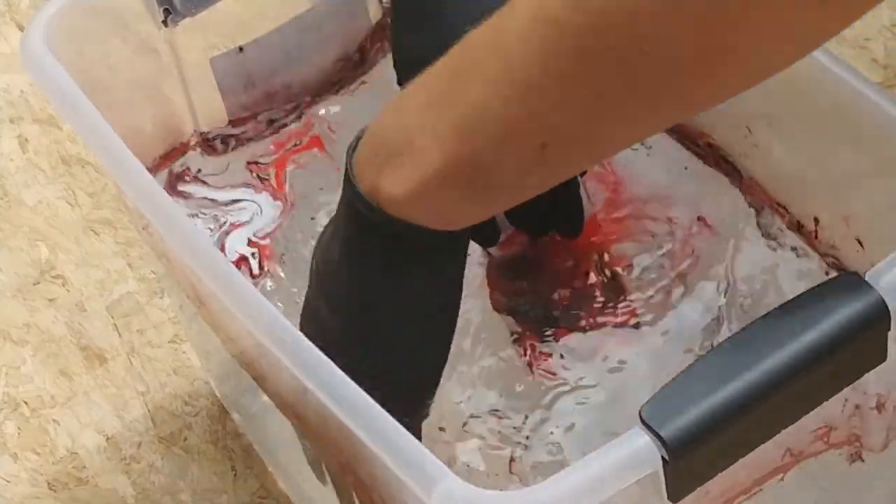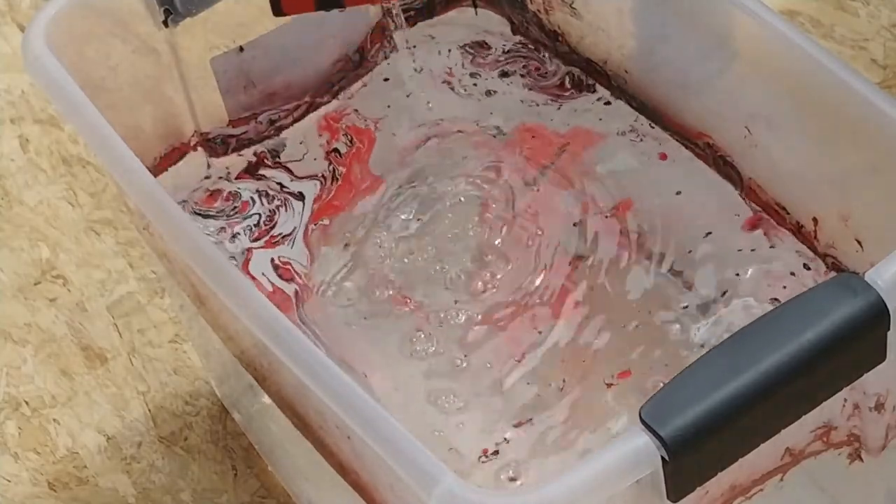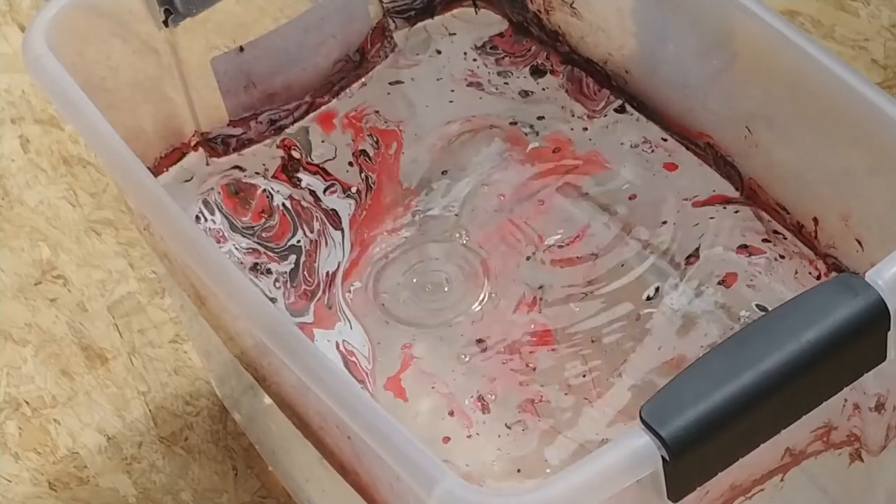Once the enclosure is submerged fully, I just swirl away the rest of the color on the surface so no additional paint is collected on the way back out. Just let the water drain a little bit and the hydro dipping is done.